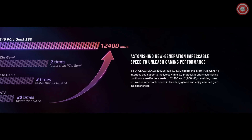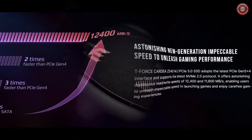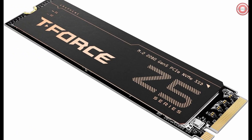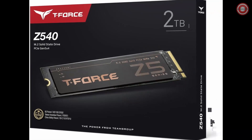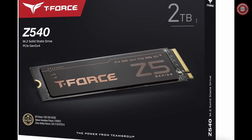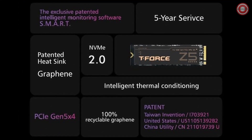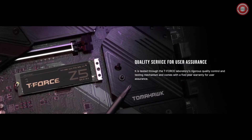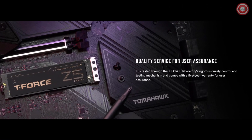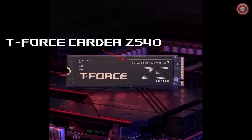Redefining gaming performance with speeds of up to 12,400 MB per second read and 11,800 MB per second write. Experience the future of gaming speed, reliability, and environmental consciousness all packed into the remarkable T-Force Cardea Z540. The manufacturer's warranty covers you for five years or based on terabytes written. Enjoy free technical support and customer service on TEAMGROUP's official website. Conditions apply based on JEDEC standards.